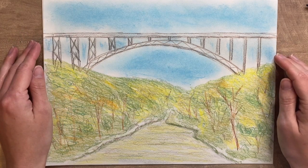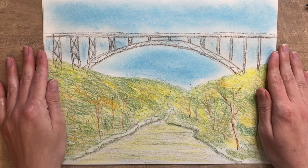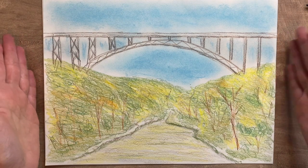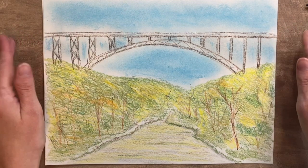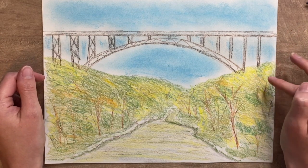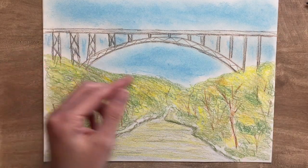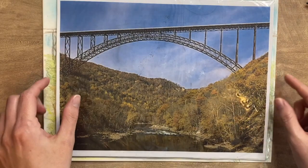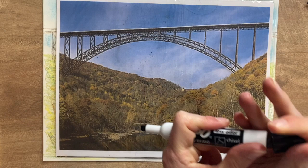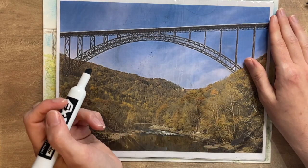I am ready to draw the New River Gorge Bridge. What you see on the table is our example. I'm also going to be sharing with you some facts about the New River Gorge and the bridge itself. Let's look at our inspiration picture, our reference photo for today. I've got it in a sheet protector so I can take my dry erase marker over it. Let's look at the shapes we're going to be drawing before we get started.